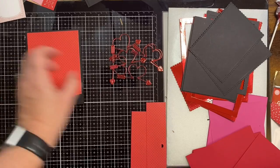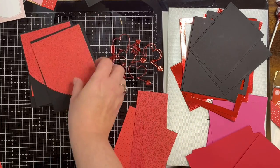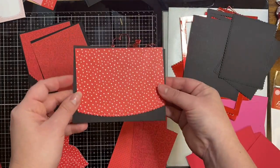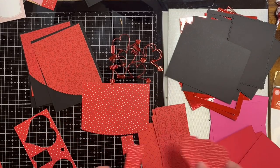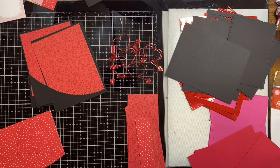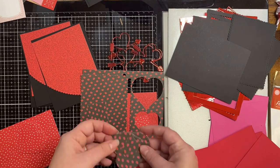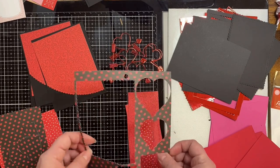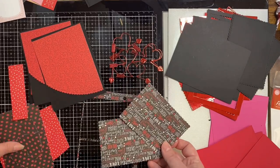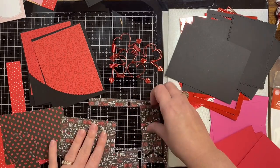Now I'm going to show you what I did with each of the different pattern papers in this paper pad. I used the stitched scalloped basic edge dynamics from MFT Stamps for these first four cards, and I also had some heart shaped dies that I used to cut out a few hearts. For the sheet that has the little lips on it I used the MFT Stamps stitched scalloped rectangle die and cut out some more hearts. I was able to get two out of that one sheet.